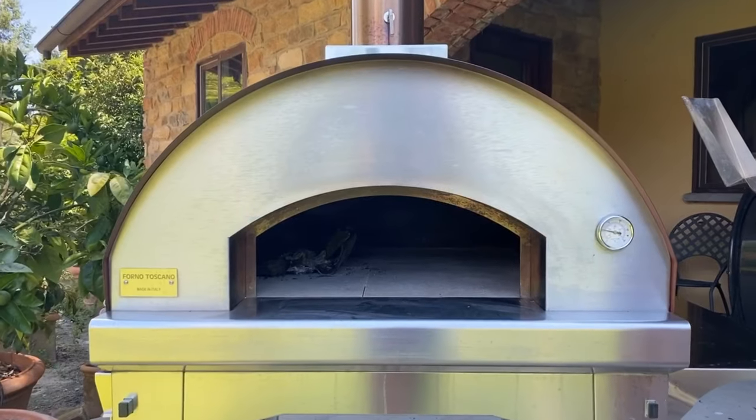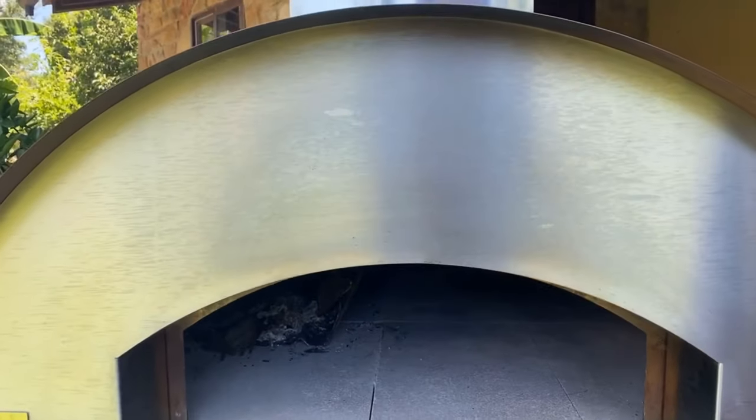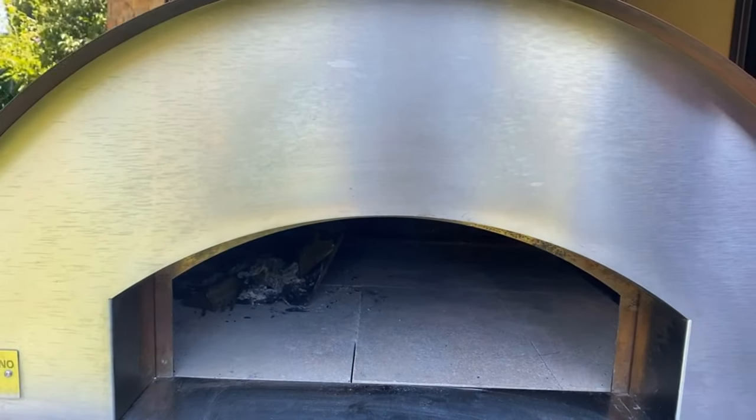We have had a lot of people ask about how to clean the face of the oven, so Sara and I decided that today would be a good day to show you that. The other day we made some steak and we had some drippings here. One important thing is that you do this while the oven is cold, not hot.